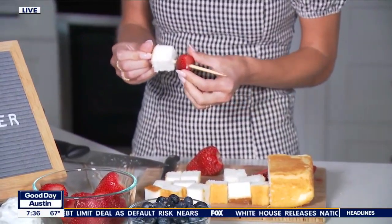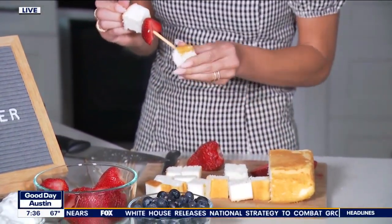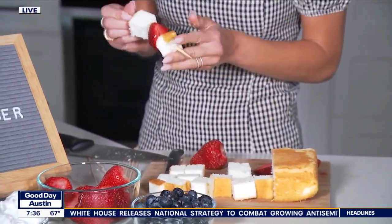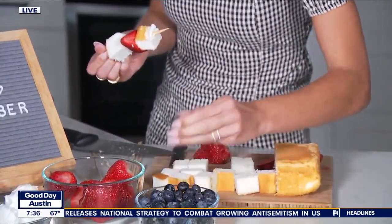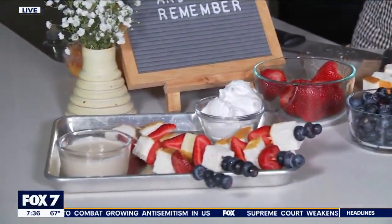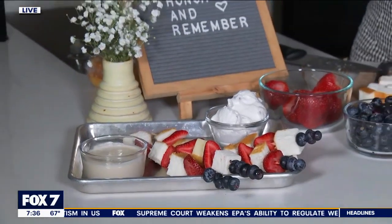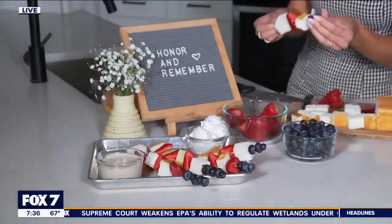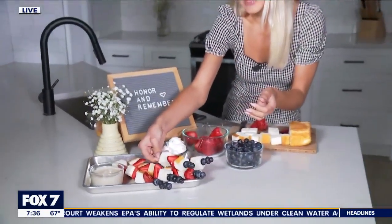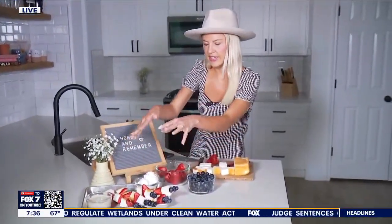I like to do the red and the white, kind of like the flag, and then put the blueberries on top of the skewer. Then you're going to serve this with some of your favorite Cool Whip, or I like to make a better-for-you fruit dip. Maybe you're even just having a little fruit tray this weekend — this is a great recipe to dip any sort of fruit in. Let me show you guys how that's done. So there are some of our skewers.